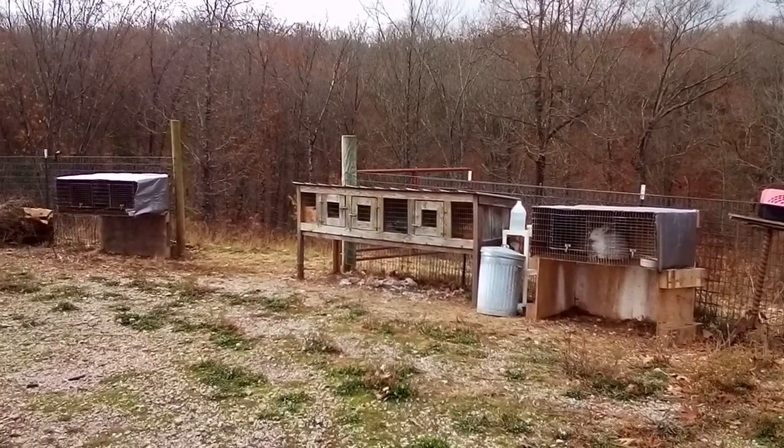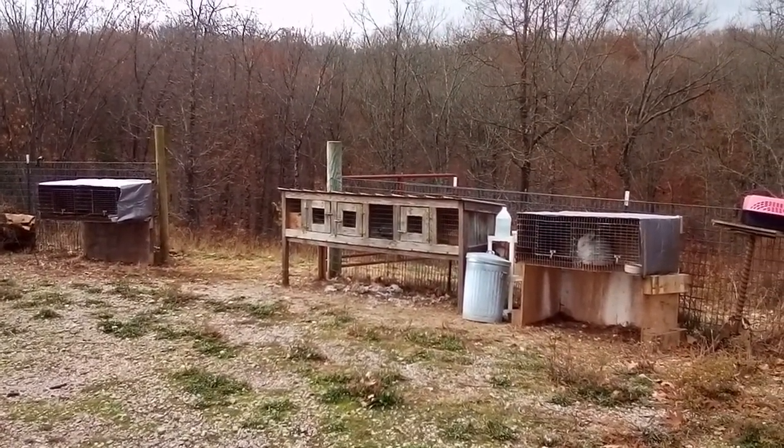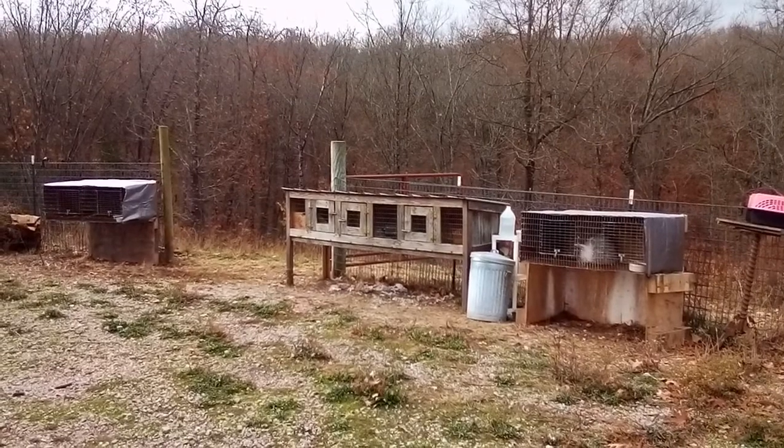Good morning everyone and welcome to the Happy Harvest Homestead. We've made a lot of changes to the Angora Rabbit setup and in this video I'm going to tell you all about them.